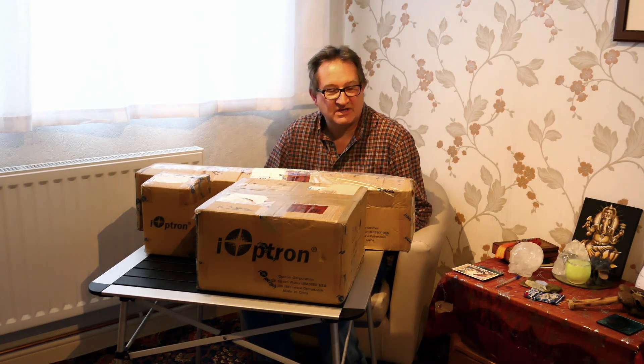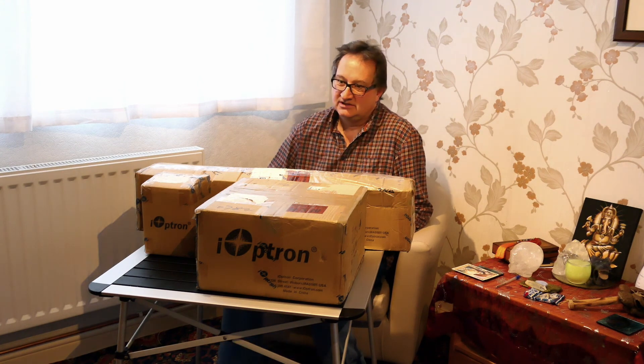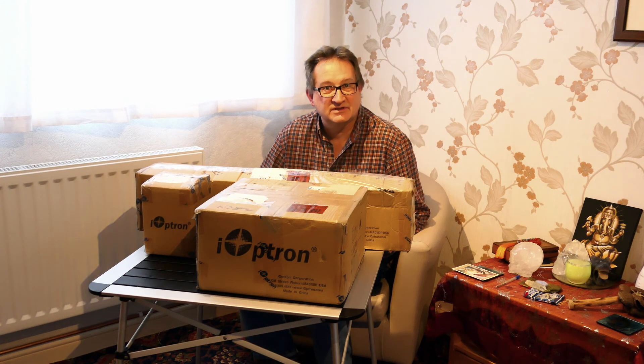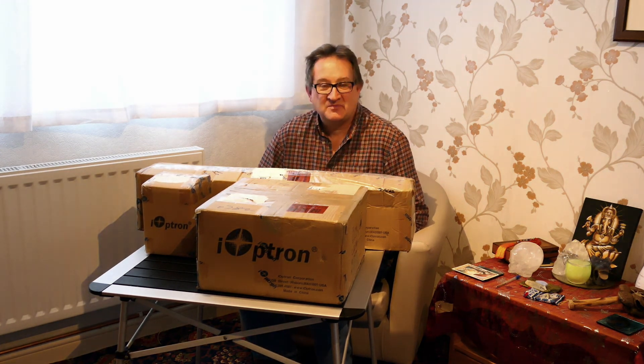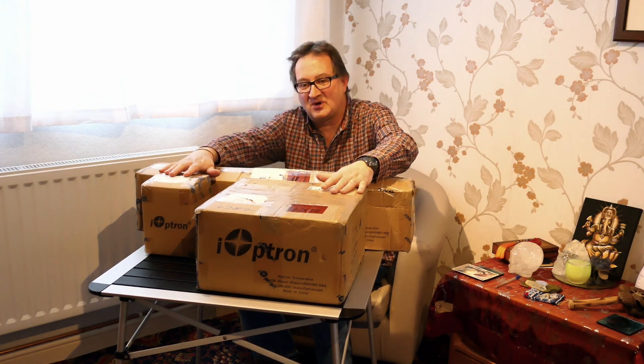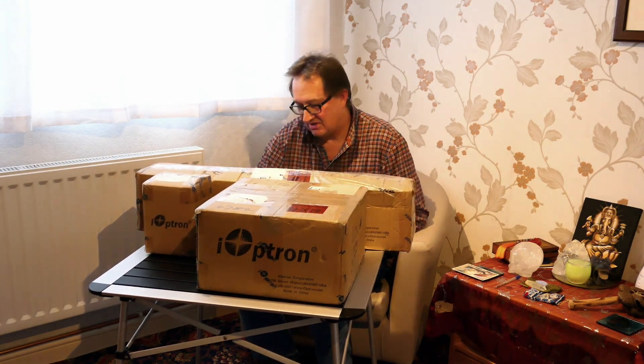Hello and welcome to my first unboxing video. I've been busy looking online. In the UK all the shops have closed apart from food shops, pharmacies, that sort of thing. So we are left to buy other goods and services online. So I've been beavering away looking online and you'll see in front of me I've got three boxes marked up with iOptron.